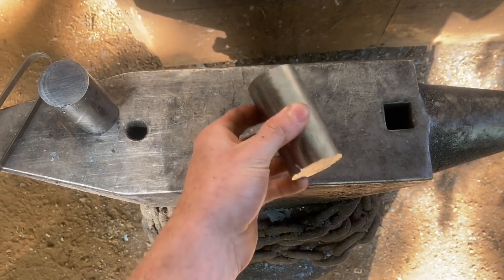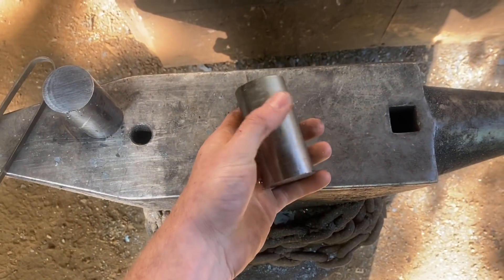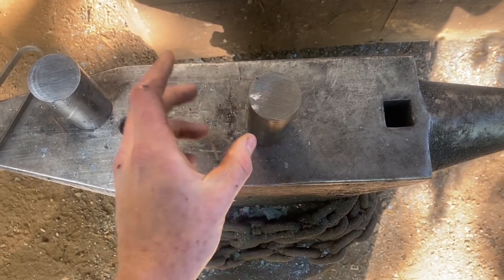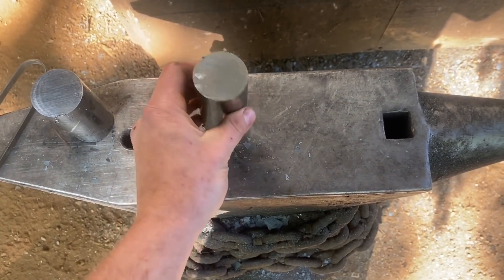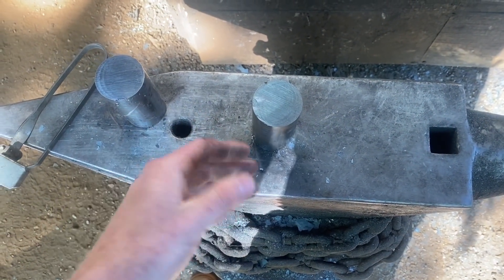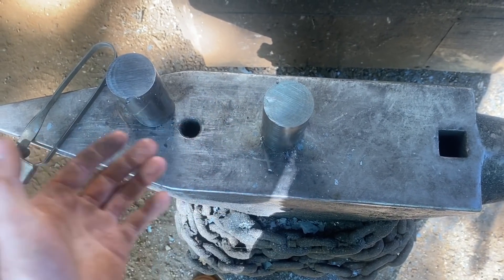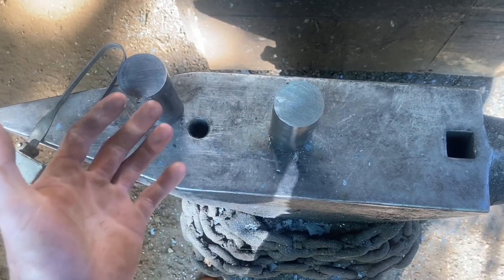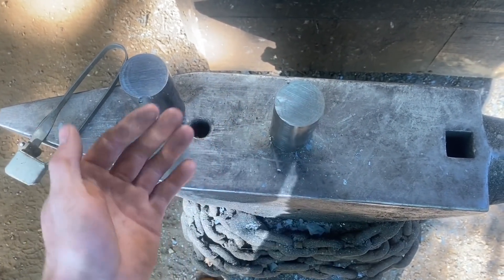The stock we're starting with is inch and three-quarter round, cut off at three and a half inches — a little less than two and a half pounds of material. First thing we need to do is upset it, square it up into square stock that's approximately inch and three-quarter, and go from there. You might wonder why I don't just start with square stock and skip these steps — it's just because square stock is prohibitively expensive. Last time I priced it out, it was about four times the price of round stock. I've done the math, and it's cheaper just to buy round and turn it into square stock.